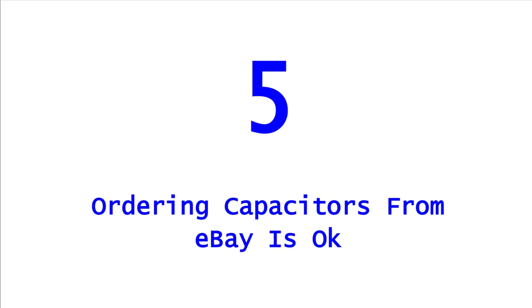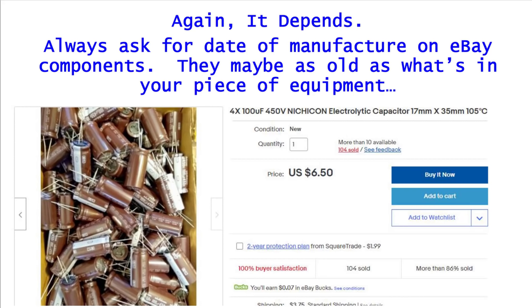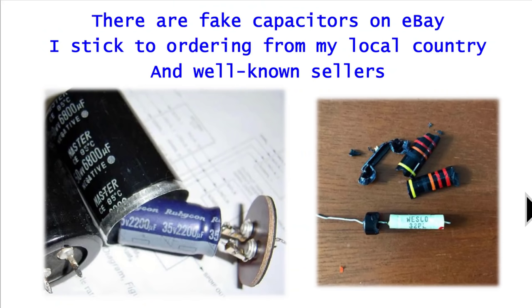Mistake number five: ordering capacitors from eBay — is it okay? It depends. I have bought from eBay before because I was in a pinch and couldn't find a value somewhere else, but I was smart about it. I would ask if they knew when the capacitors were manufactured. For example, here's an auction for 400 microfarad Nichicon capacitors — but you don't know if those were manufactured last year or in 1987. Email them, ask questions, be smart about it.